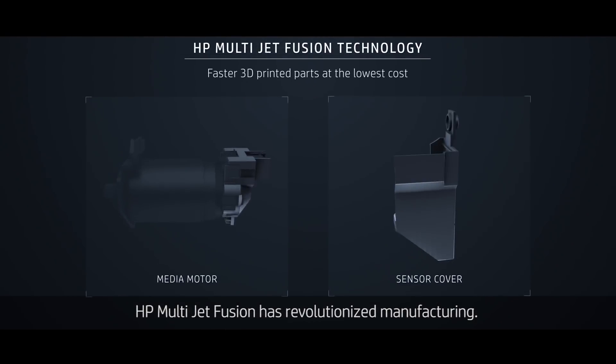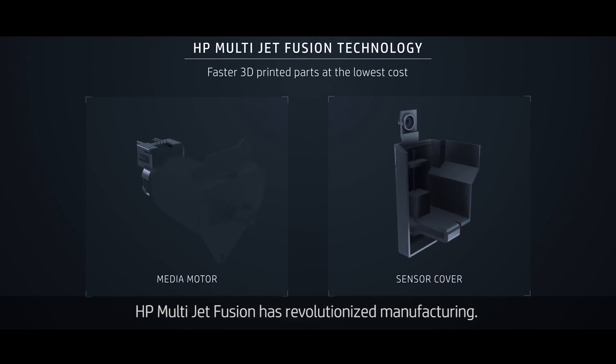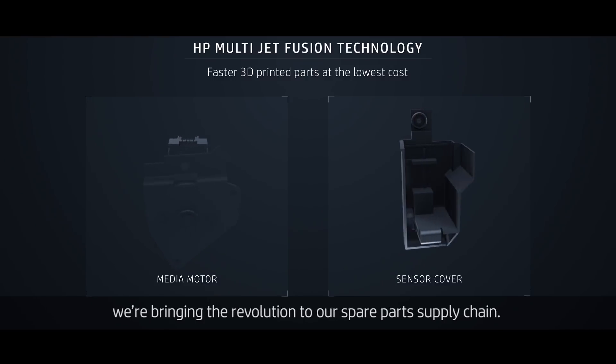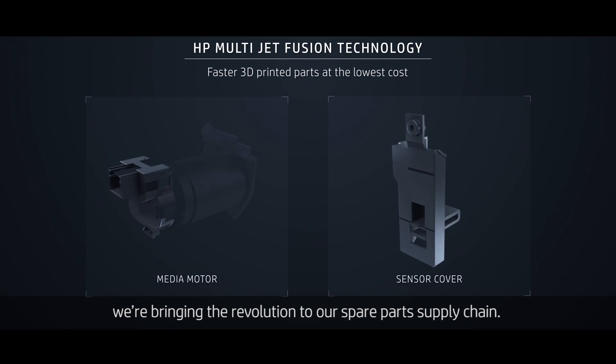HP MultiJet Fusion has revolutionized manufacturing. Now, in a groundbreaking pilot project by HP Customer Support, we're bringing the revolution to our spare parts supply chain.